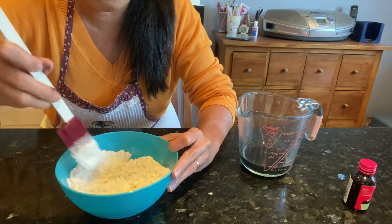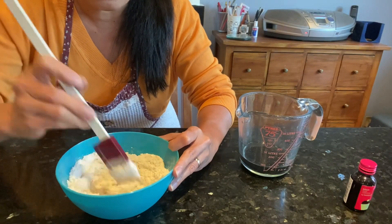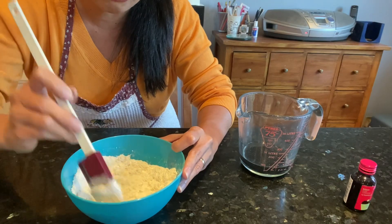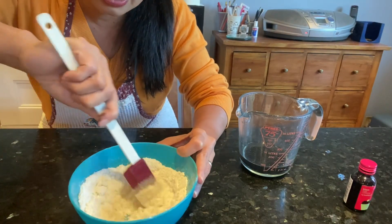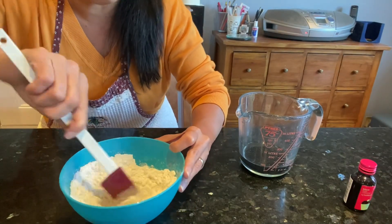They're going to be creative as well, making different things. This is also good for their physical development — even using a single-handed tool like this for mixing. It's really fun for them.